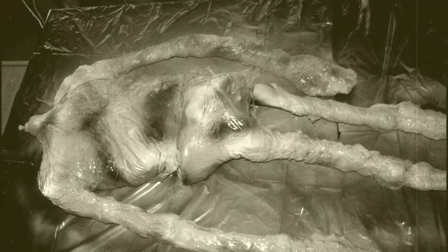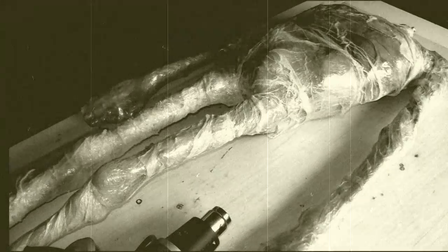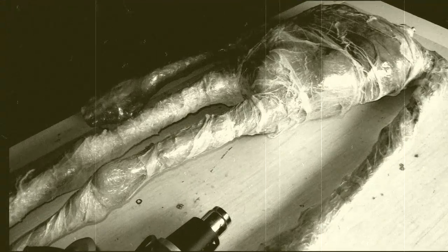If you are going to do this, be sure to use spray paint for plastic. I did this a few more times to build up texture.